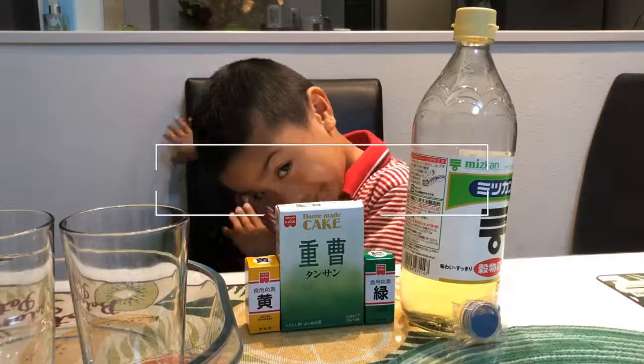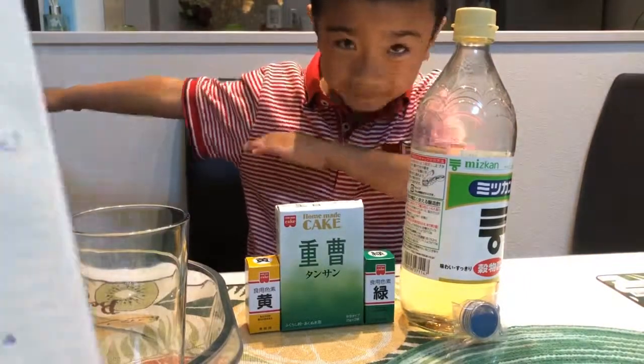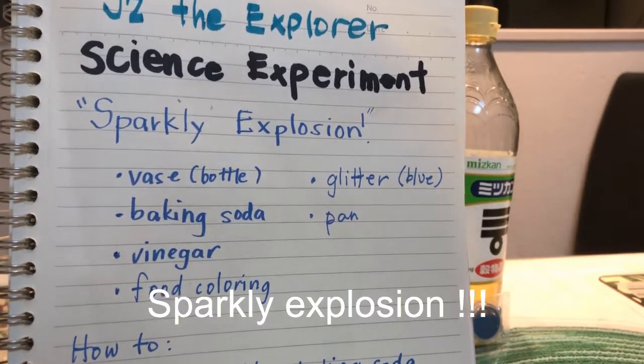Hello! Today we're going to do a science experiment called Sparkly Explosion. We're gonna need a...